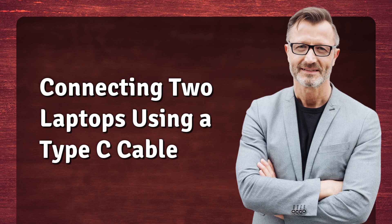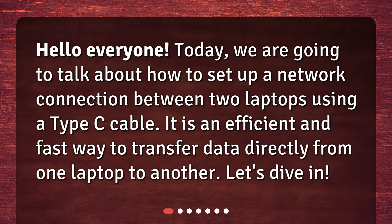Connecting two laptops using a Type-C cable. Hello everyone! Today, we are going to talk about how to set up a network connection between two laptops using a Type-C cable. It is an efficient and fast way to transfer data directly from one laptop to another. Let's dive in!